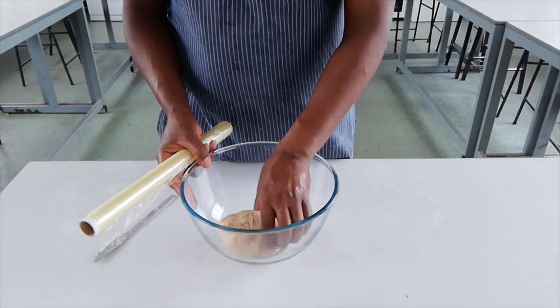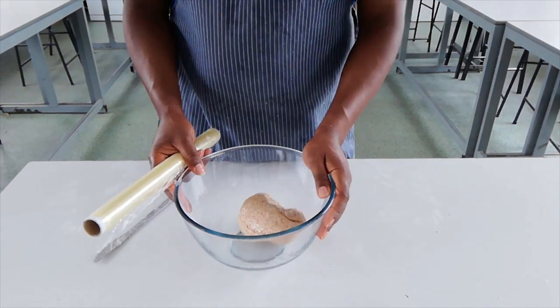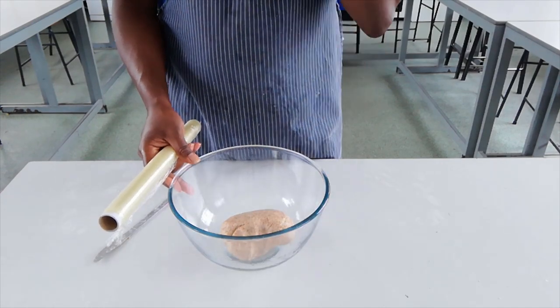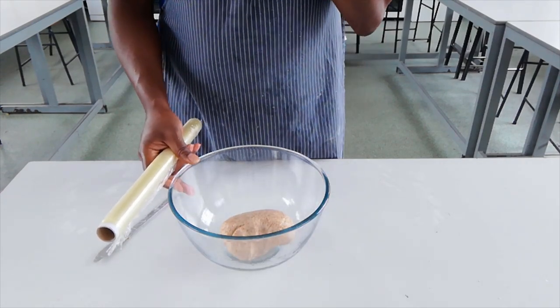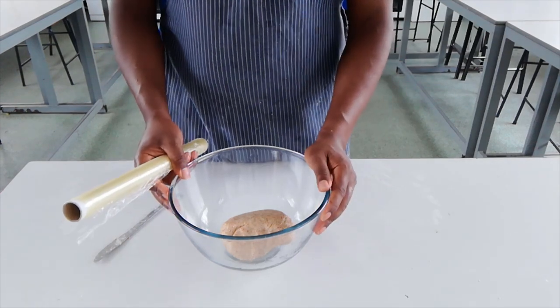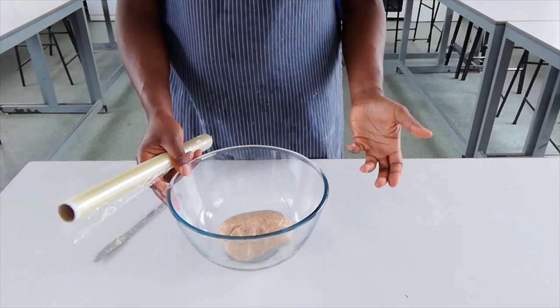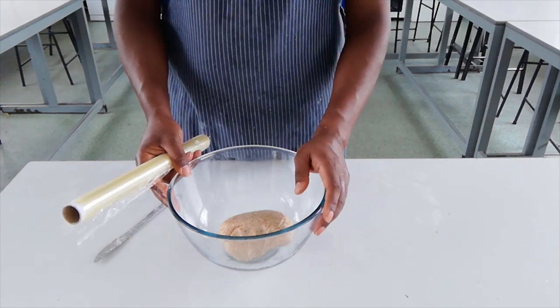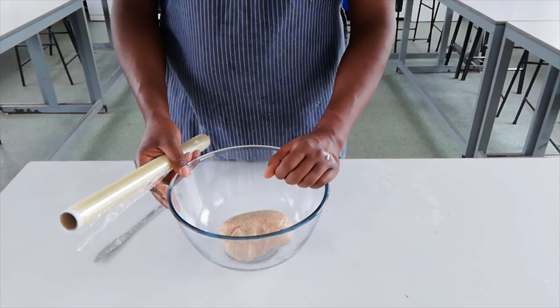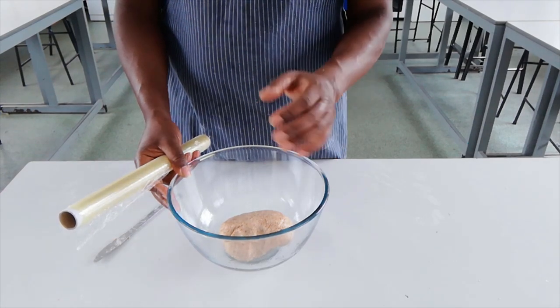I've kneaded my dough now. It's nice and soft and fully combined after about five or six minutes. What I'm going to do now is leave it to rest and prove — it's going to rise and hopefully double in size. Now if you don't have time to leave your pizza base to rise, it will rise in the oven a little bit because of the yeast, but you could add some baking powder which will give it a little bit more lift if you don't have time to let it rise.